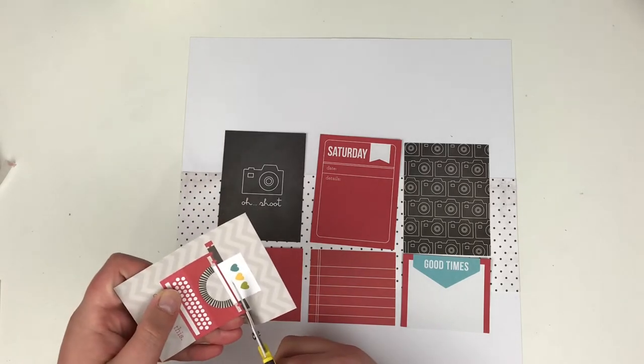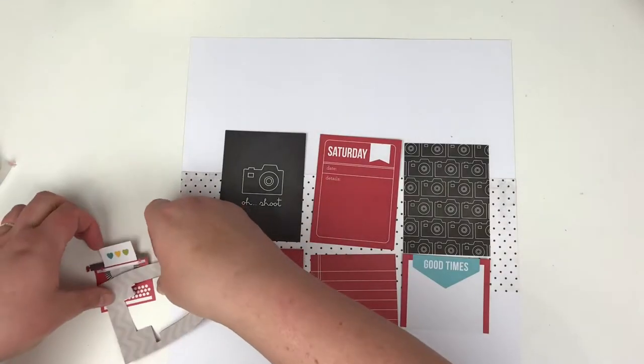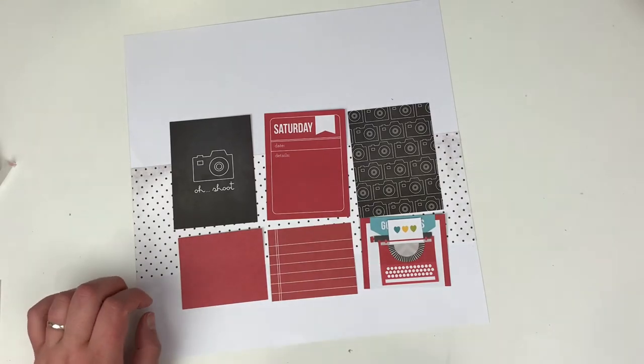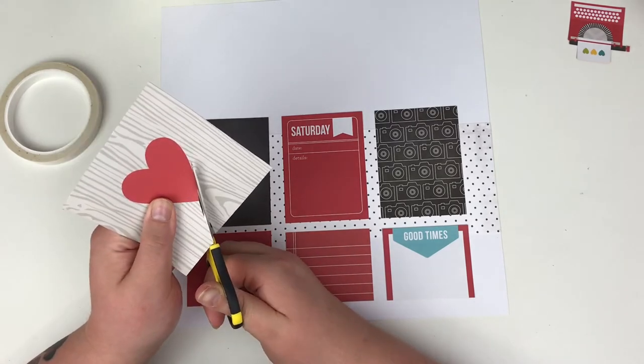I'm going to fussy cut this out first of all. This is a little typewriter on one of the 3x4 cards and I'm going to use that as an embellishment piece. But again, there are some extra colours on there — there's blue, green and yellow — which I'm not allowed to use, so those will get covered up also.